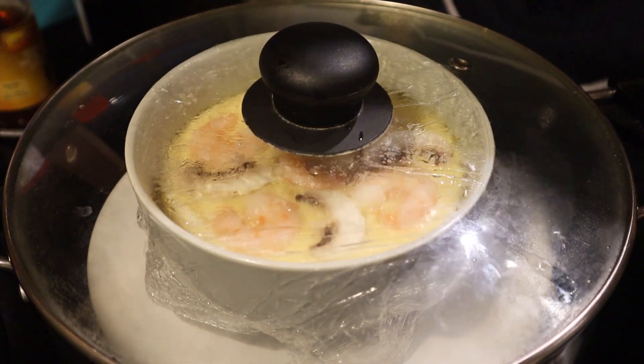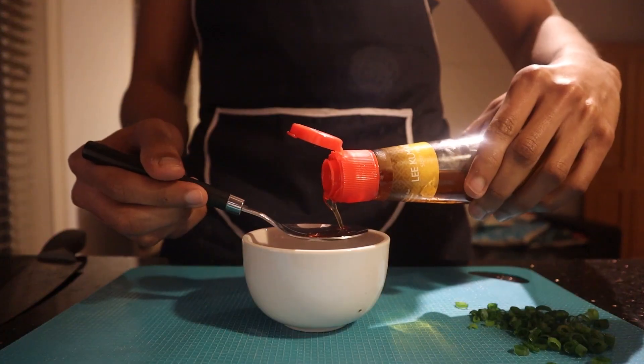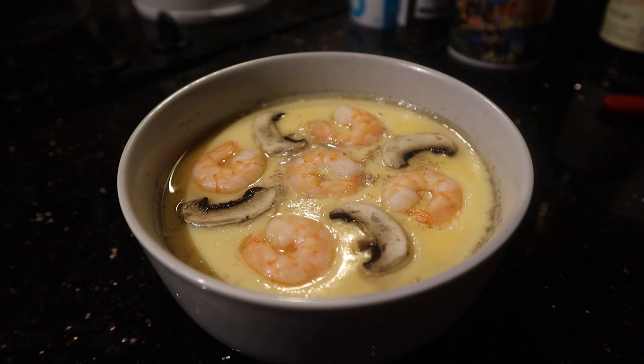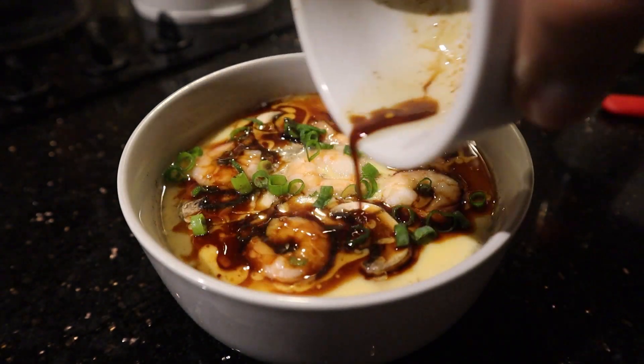Steam for another 5 to 10 minutes. While waiting, chop up some spring onion as a garnish and make the sauce: one part sesame oil to one part soy sauce, mixed together. Once your eggs are done, just look at that wobble — top with your spring onions, drizzle the sauce, and enjoy the first-hand jiggle of these eggs.